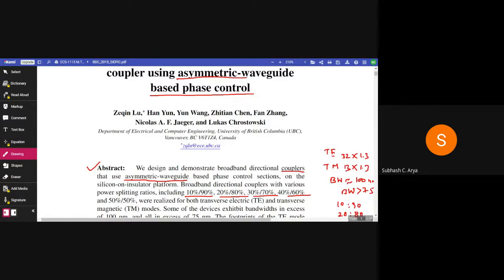The authors are J.Q. Liu, Han Yun, Yunwen, G.T.M. Chen, Fan Zhang, Nicholas A.F. Zagir, and Lukas Kostovski. All belong to the Department of Electrical and Computer Engineering, University of British Columbia, UBC, Vancouver, BC, Canada.